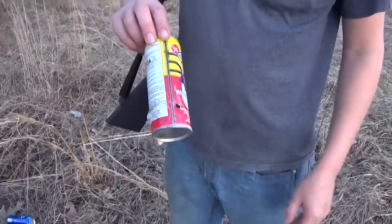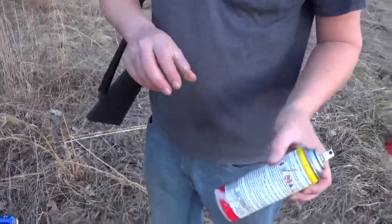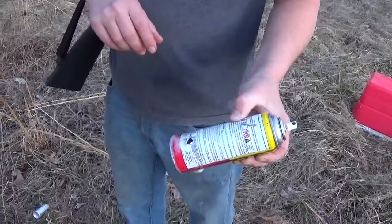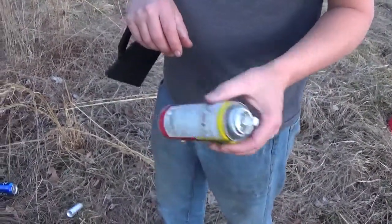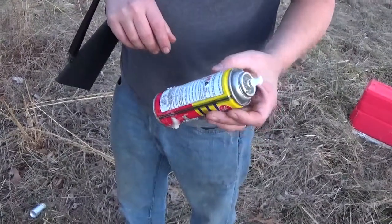Didn't really do much — just put a hole in it, so it didn't blow up. Kind of boring. The only good one was the beer can.